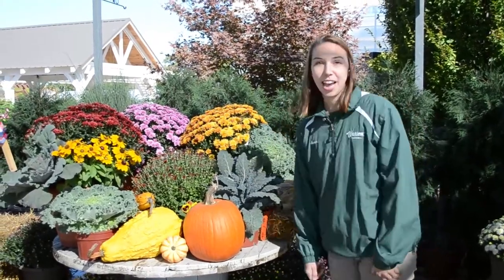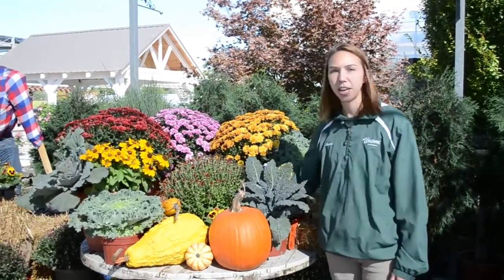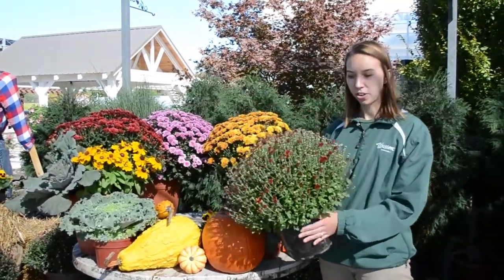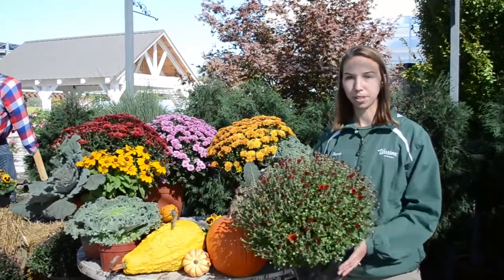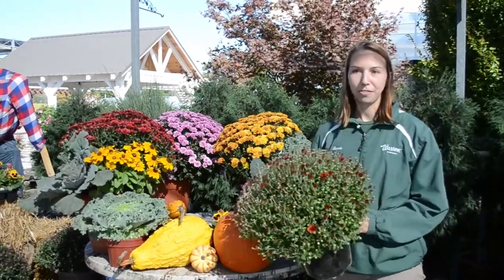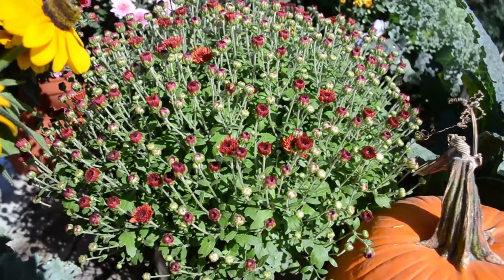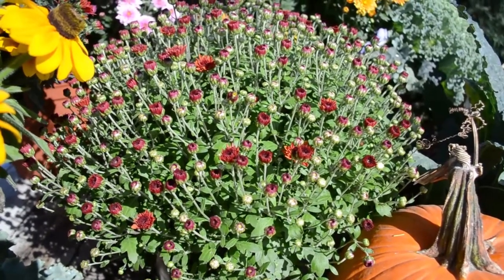The next thing you want to do is gather up all your plants. When you're looking for plants, you want to pick some nice sturdy plants — ones that feel sturdy in the pot, that look healthy, nice well-rounded mums. When I pick mums, what I look for is some mums that are just starting to crack color. This is going to give you the longest lasting color and you're going to get the most bang for your buck.